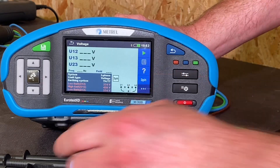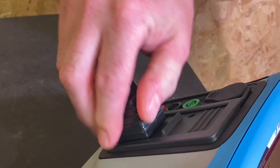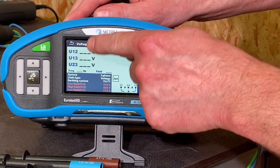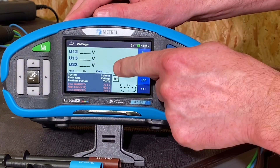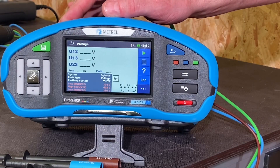We go back to the main screen and now we're ready. All we need to do is insert the lead into the back of the machine like so, and we can now probe on. It will give us our three line voltages and also in this section just down here will show one, two, and three if we've got our phase rotation correct.